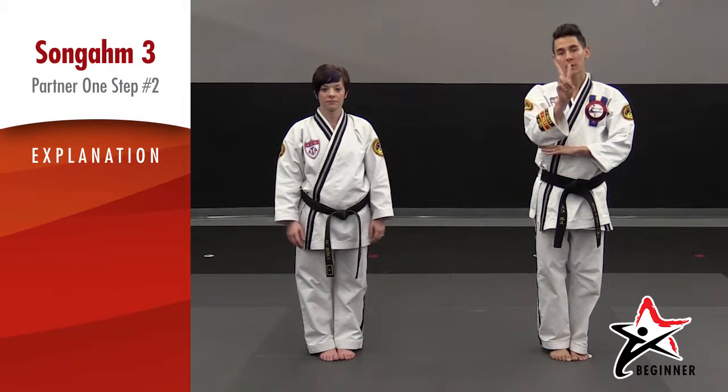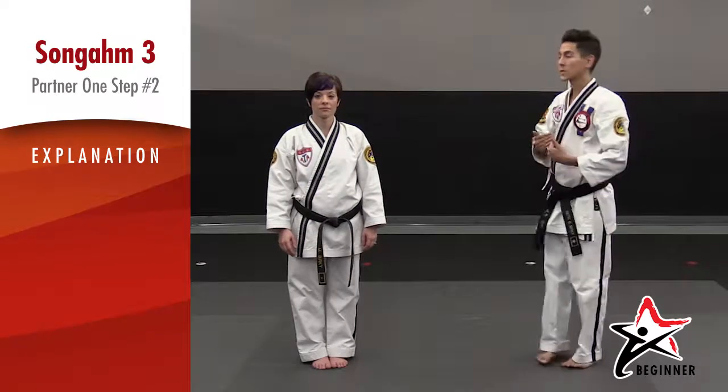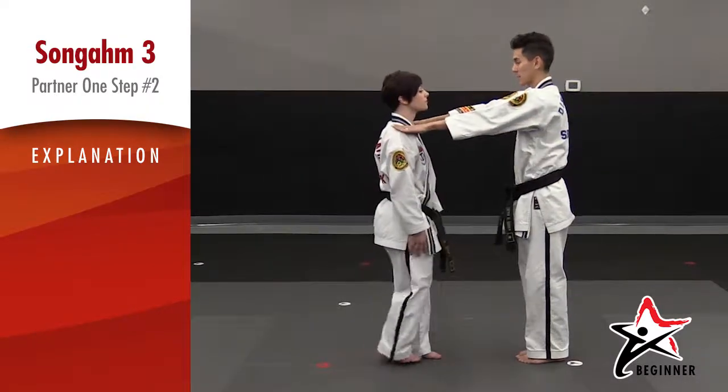For song three, once at number two with a partner, the first thing that we need to do is have correct distancing. I'm going to turn and face my partner and reach my hands out to touch her shoulders.